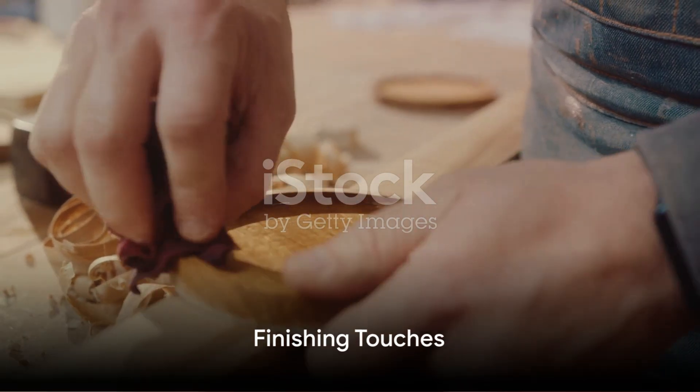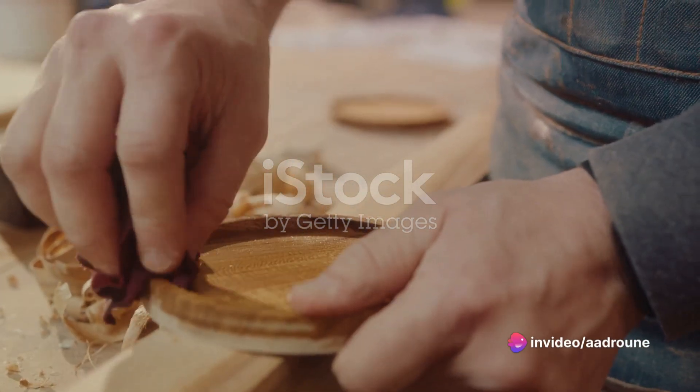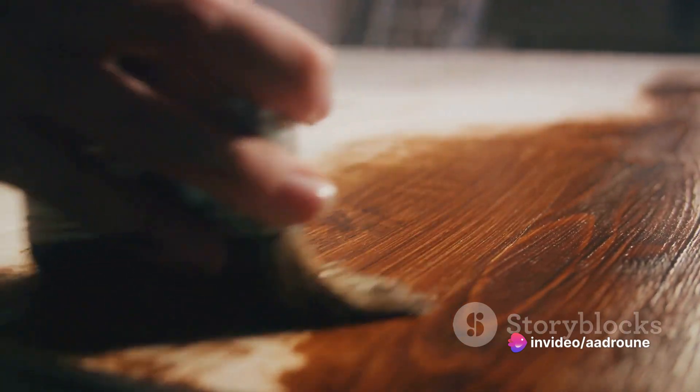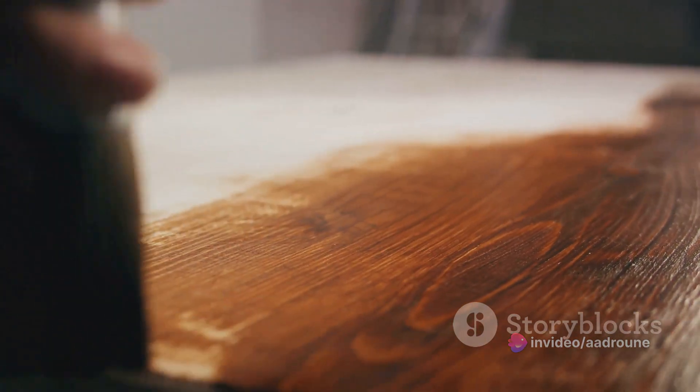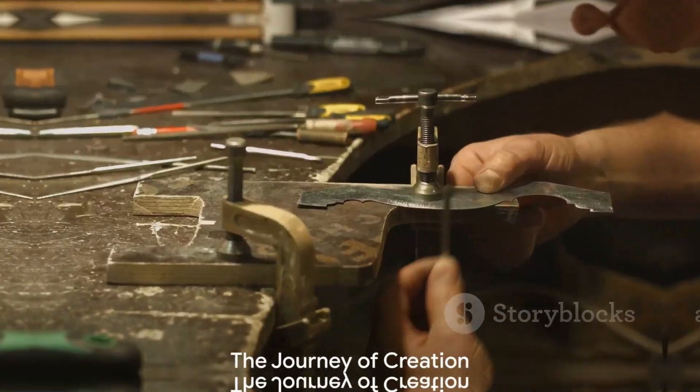The final stage is the finishing. The ball may be painted, polished, or varnished to enhance its aesthetic appeal. The choice of finish can dramatically alter the look and feel of the ball, adding depth and character to it.